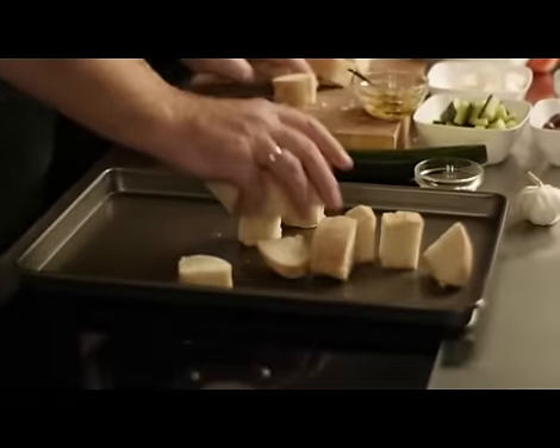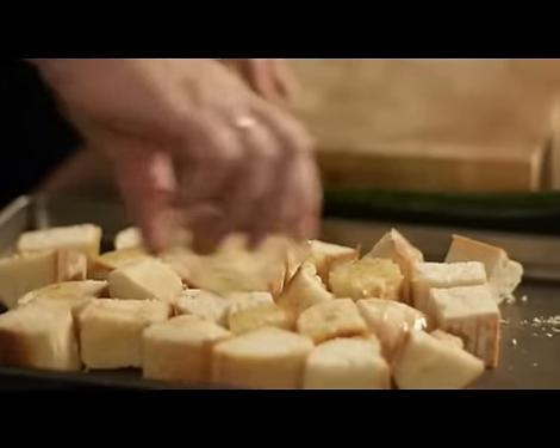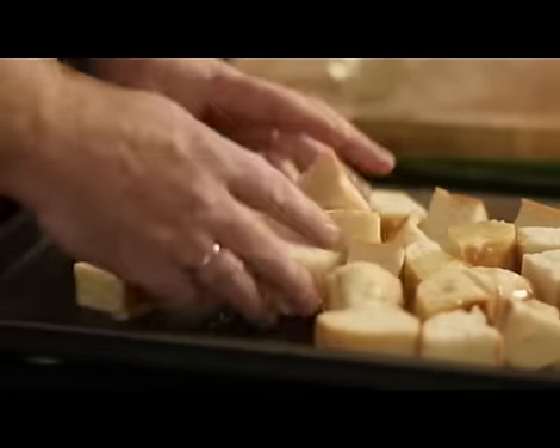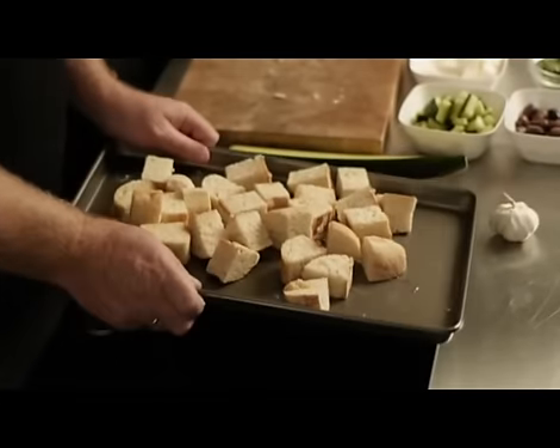You can use a sourdough or any bread you like — even grainy bread works. So that's the olive oil and garlic, and you just get your hands in there and mix it all through. Make sure it's all coated, and then we are going to put that in the oven for about 10 minutes on about 180 degrees, just to crisp it up and get those flavours infused.